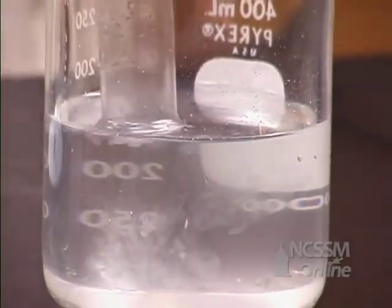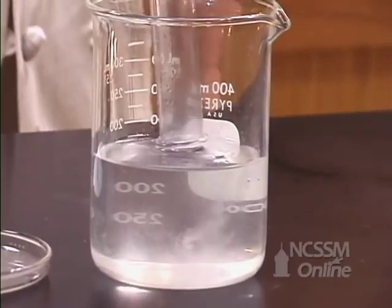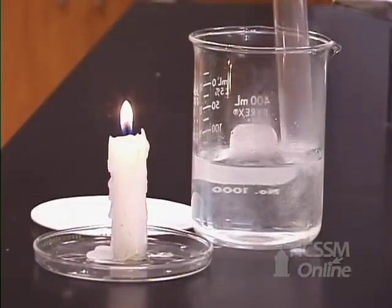We can again test that hydrogen gas is being produced by this single displacement reaction by trapping the gas and testing its flammability.